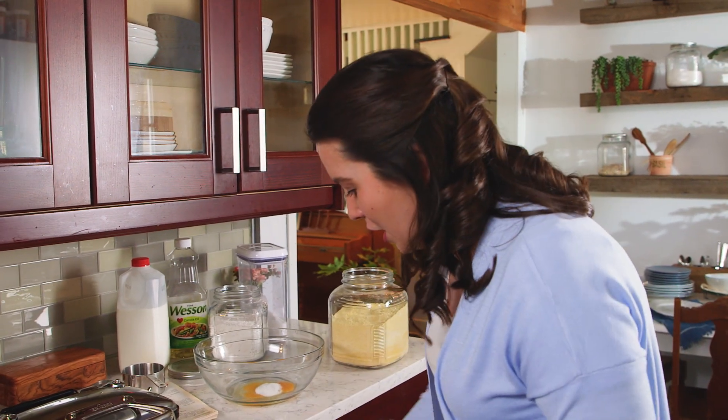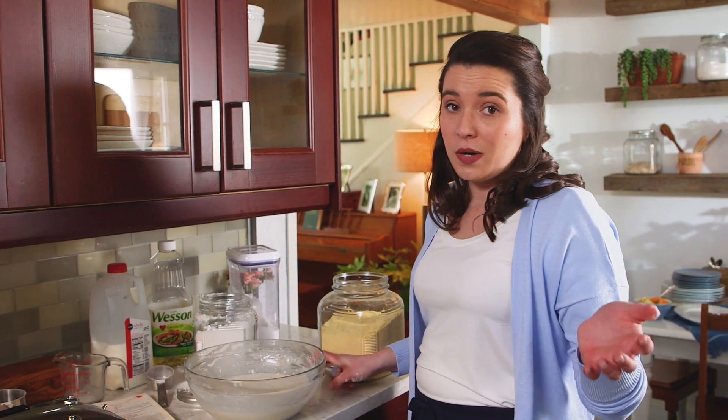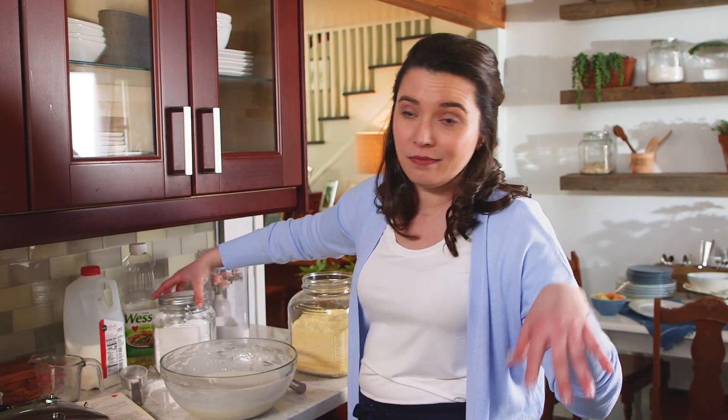I would love to hear about team pancake or team waffle in the comments, so have at it. This recipe calls for oil over butter — you can use whatever you want. I've always stuck to oil for this recipe just because that's what the recipe calls for and that's what I grew up on. But if you want to go with butter, it's totally cool.